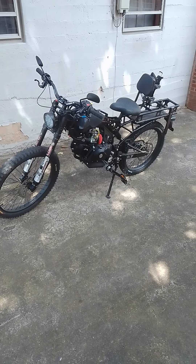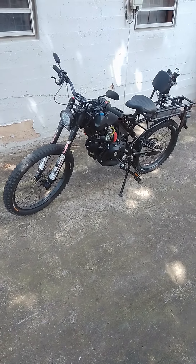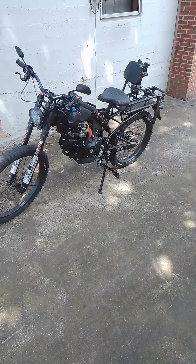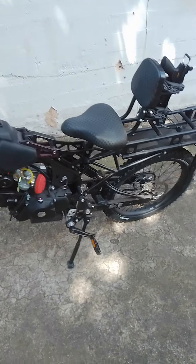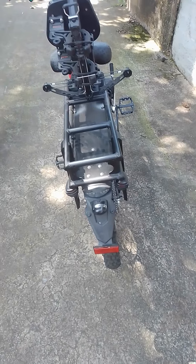I've been out here today taking a break from the house, toying around with my bike trying to get it street legal so I can tag it. I still got to get a front fender, but today I managed to charge the battery and get the lighting kit wired up.